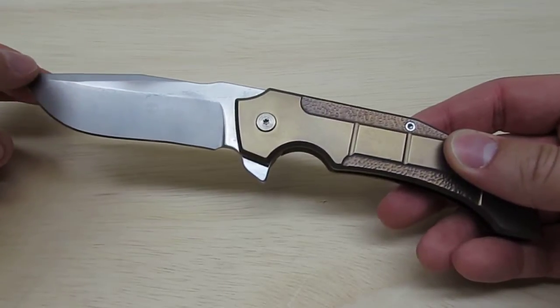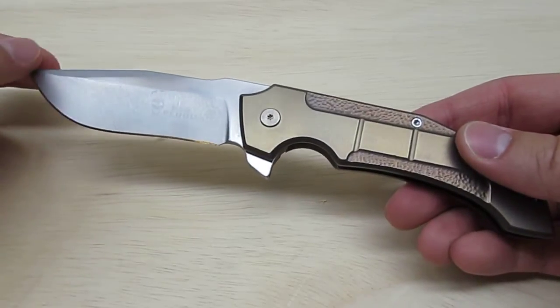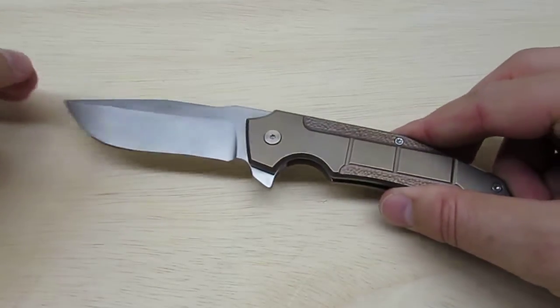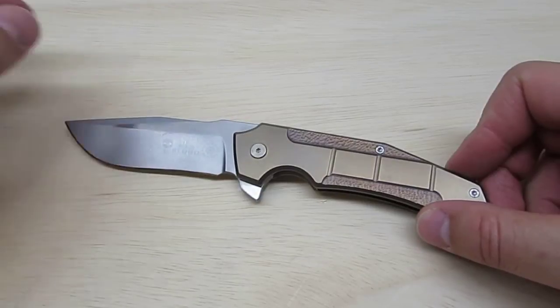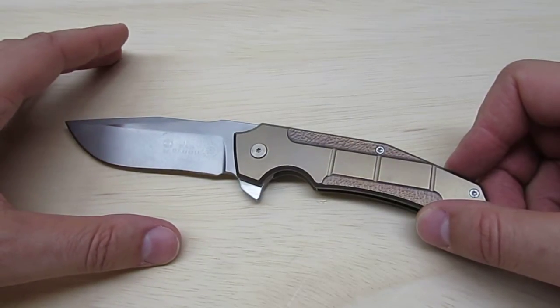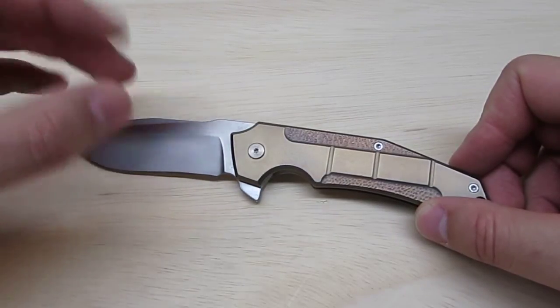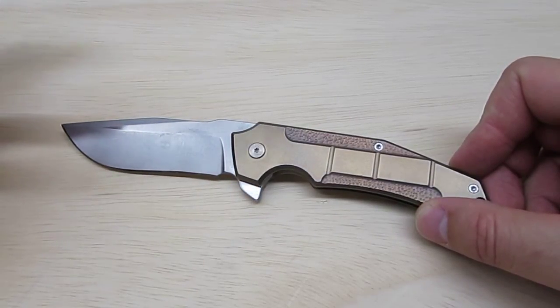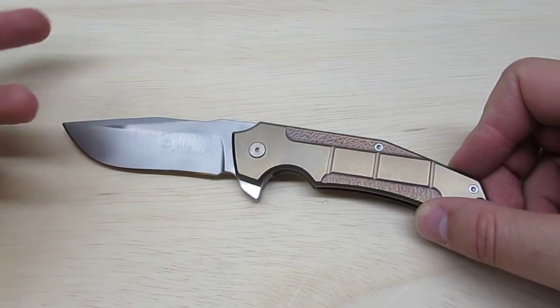The point of this mid-tech, according to David, who I emailed with, was to create an affordable version of his knife that was more attainable for the average collector. So if you're wondering what a mid-tech is — there are a lot of different definitions — but essentially it is typically based on a full custom knife such as this one.